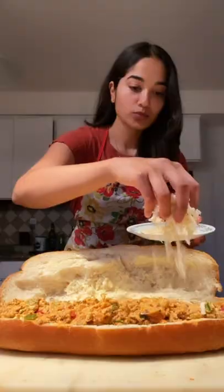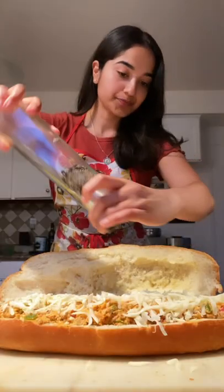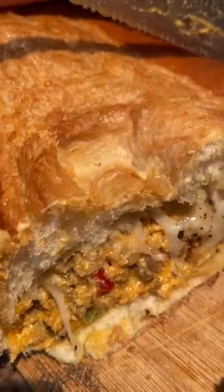Then mix that up and add it to your bread. Top that off with some cheese and pepper, then bake at 375 for 10 minutes and finally enjoy.